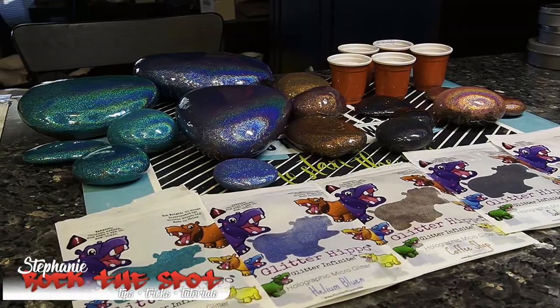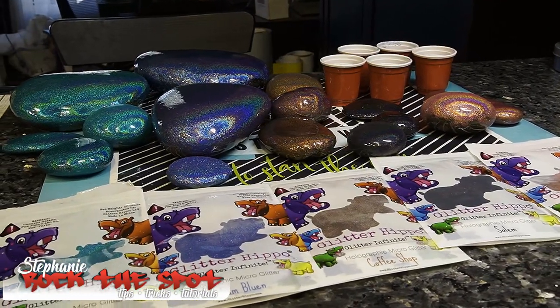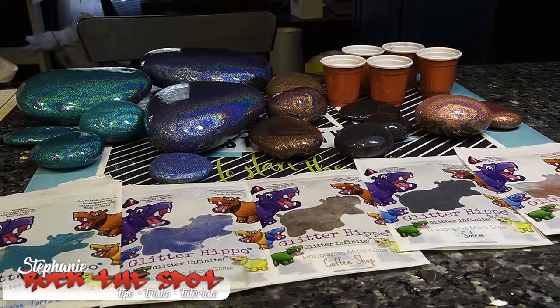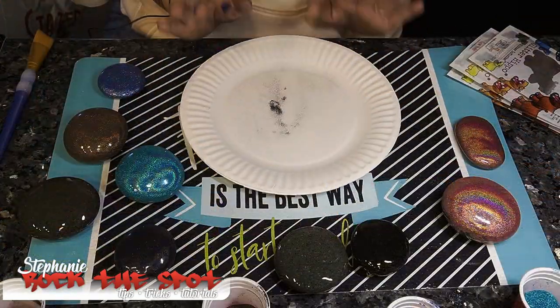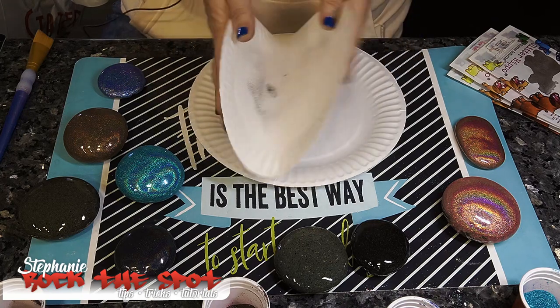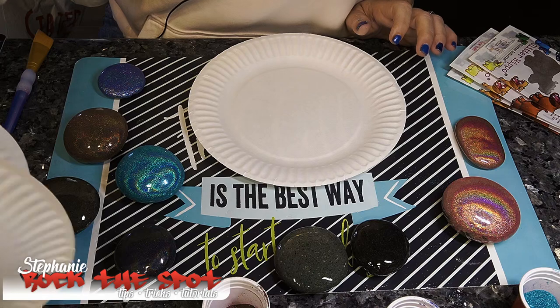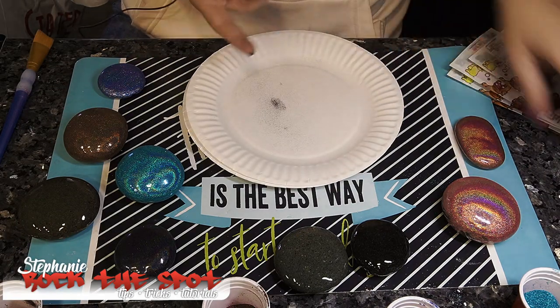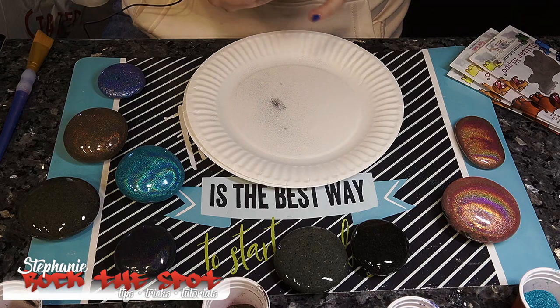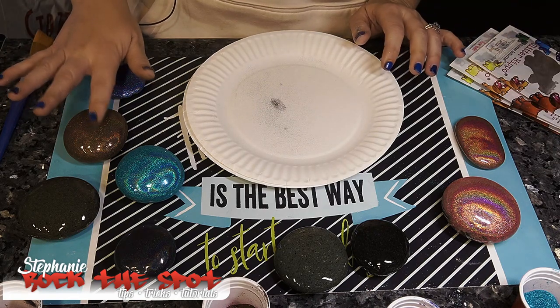I didn't even base coat these rocks with anything and you can't even see the rock through the glitter. I really really like it. I would suggest buying this stuff over the nail glitter — although it is a very pretty effect, this is more economical, especially if you're painting kindness rocks like I am.